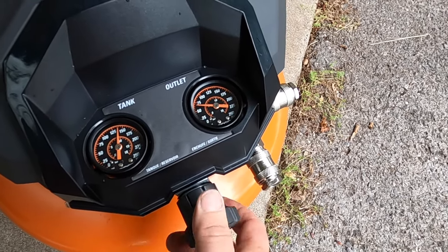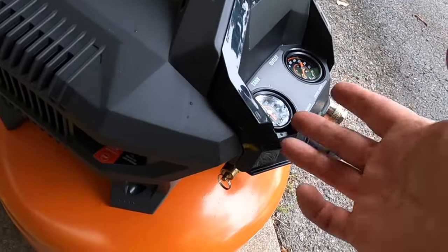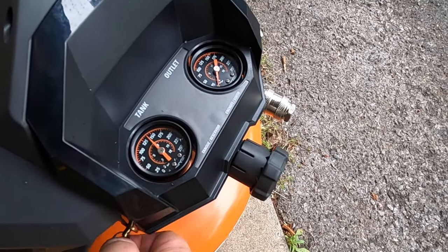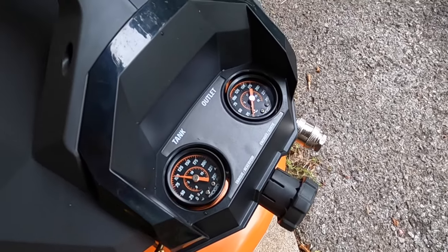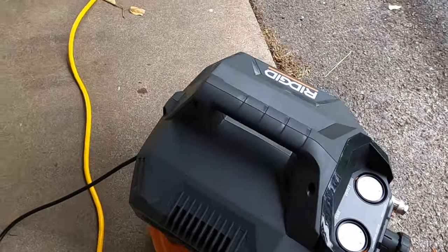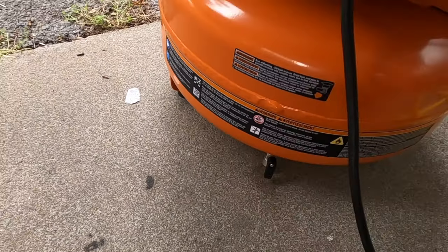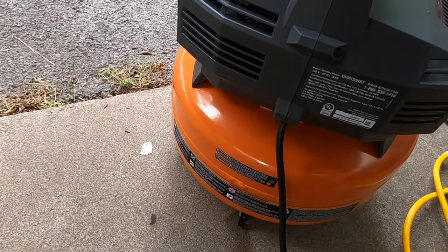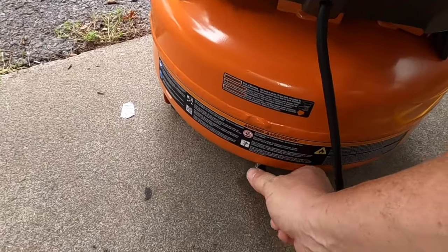That's how you set the PSI for the tool you're using. Now you need to drain the tank. Turn the power switch off and unplug it. Get the pressure down to about 20 PSI, then come around to the back and open your drain valve. Tilt your air compressor just a little bit to get all the water out. You can see those ice pellets that came out — pretty cool. Close it back up.